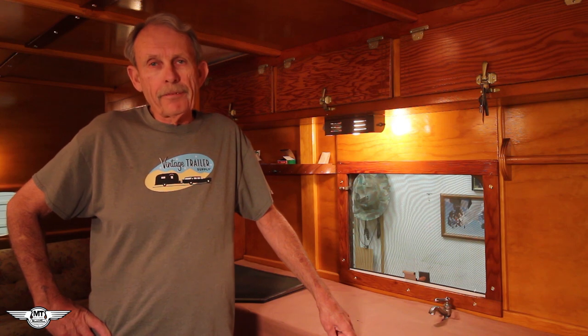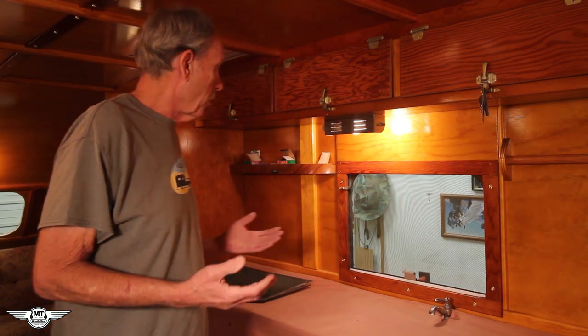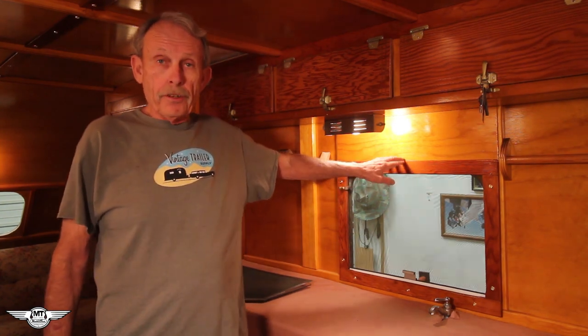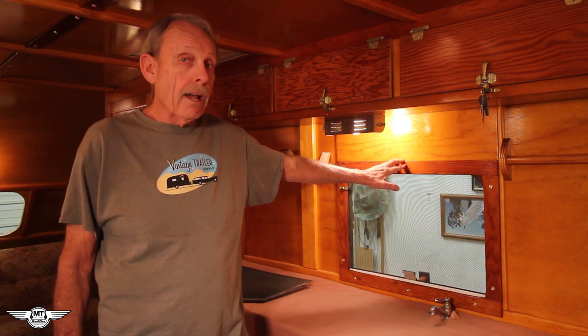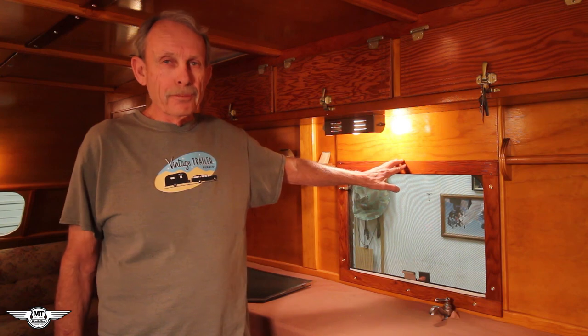Hi folks, Larry here, Mobile Tech from CanthamTrailers.com. Today I'm coming to you from inside the 48 Main Line and what I'm here to show you is that I've got the first window, the first sliding window installed, and I'm going to show you how we do that and how this window system is put together.